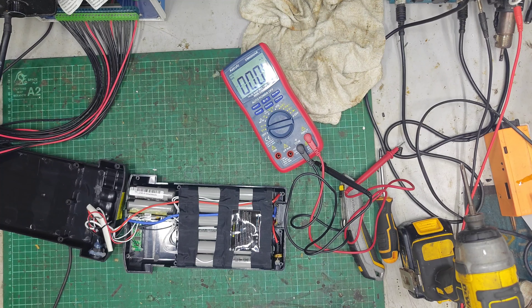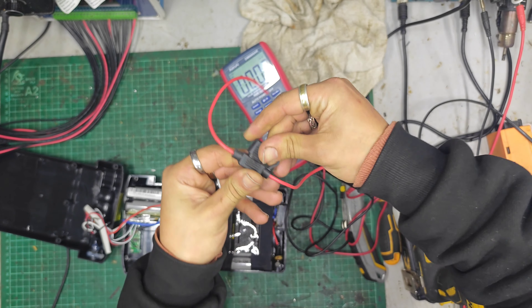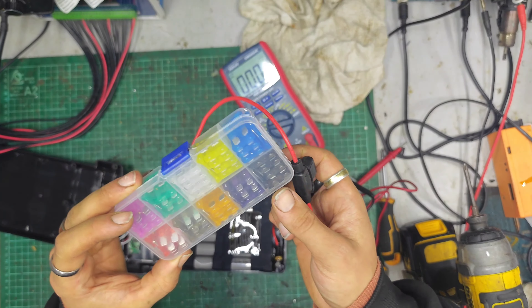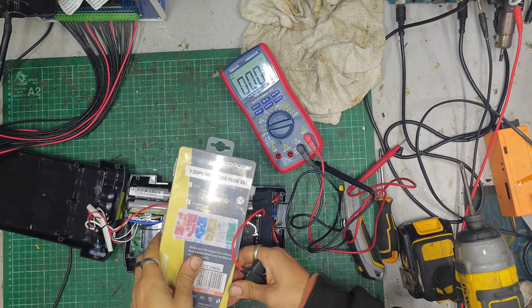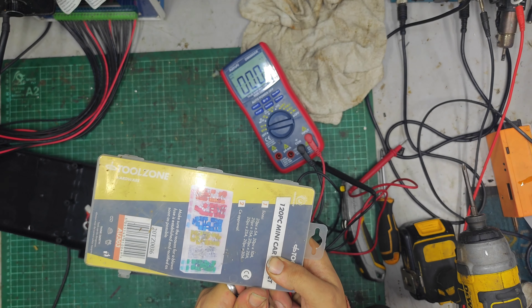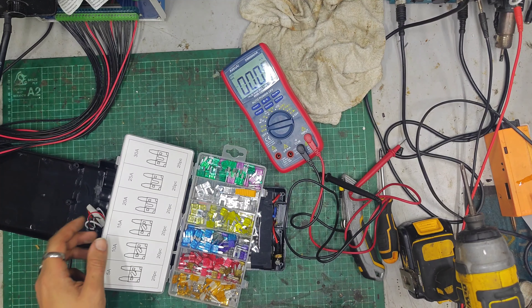I might have a blade fuse holder kicking around somewhere. That's a mini — a mini will do nicely. I've got a mini blade fuse holder here. I don't know if it'll fit with the lid on it because it's quite bulky. I thought one day it would be a really good idea to consolidate all these fuses into one box. Turns out it was not — they don't fit properly, the colours are all a bit off, it's all very annoying. But here we are, I've done it now.